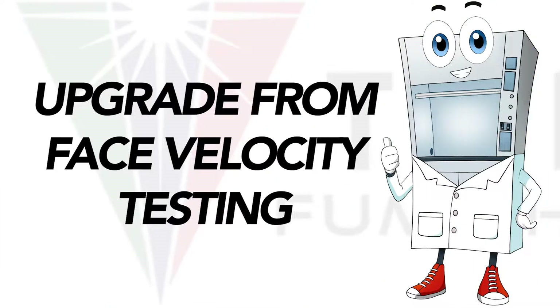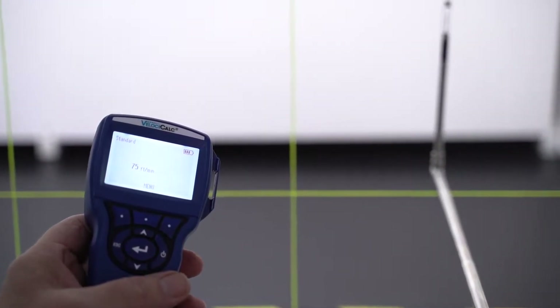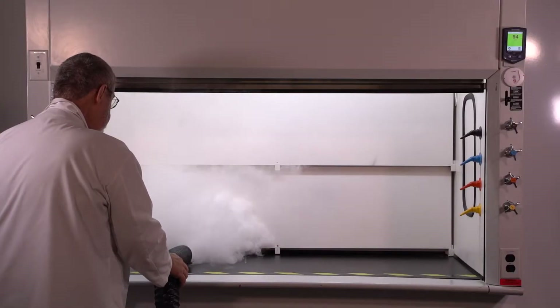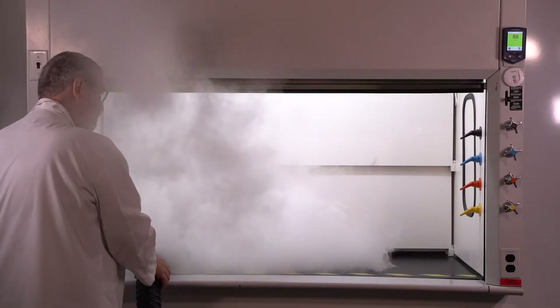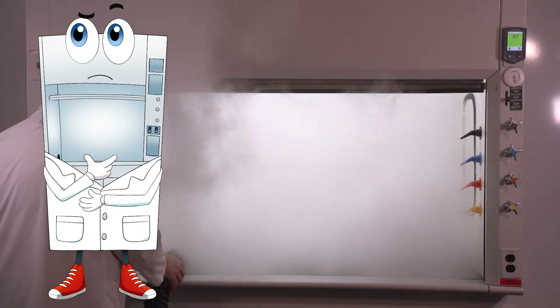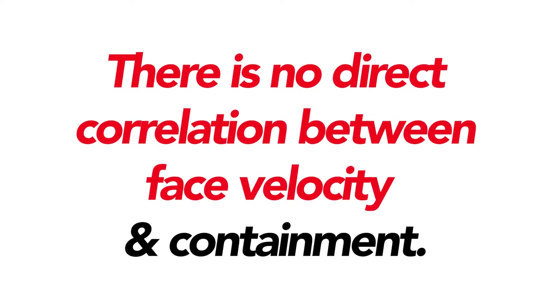Tricolor is a major upgrade from face velocity testing. Some testers will certify a fume hood is safe based solely on a face velocity profile, but there's a major misunderstanding about face velocity. Many assume that if a hood has a certain face velocity it's properly containing, and this is simply not true. Take this hood for example — it's showing an acceptable velocity reading of around 100 feet per minute, yet the hood isn't containing any smoke at all. There's no direct correlation between face velocity and containment.